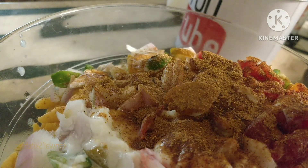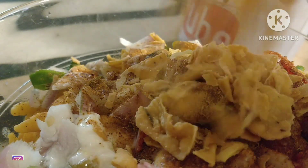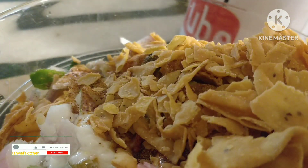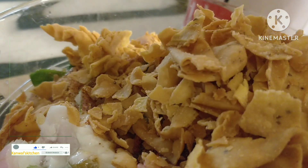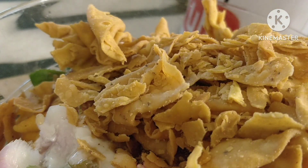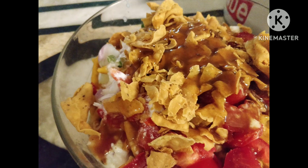Add the papri. This is the Papri Chaat. Thank you.